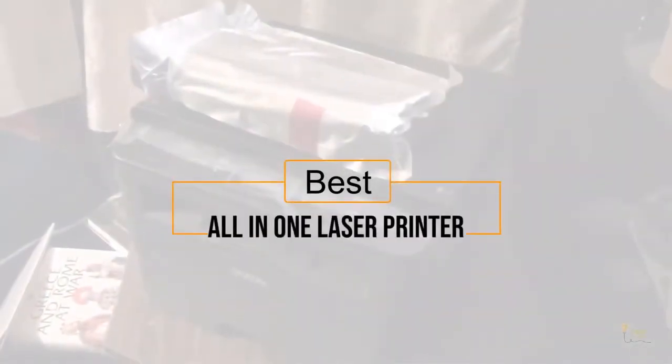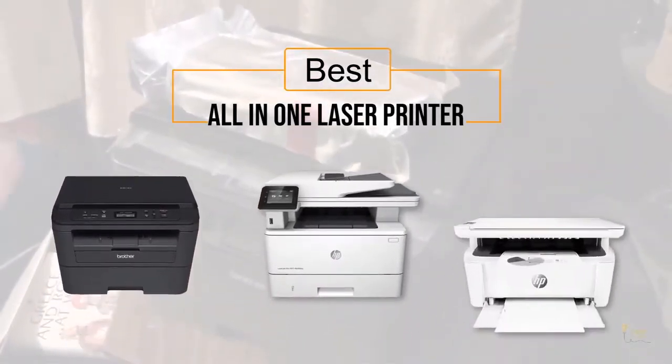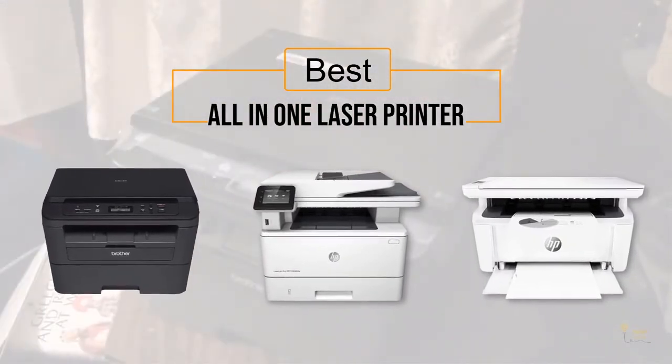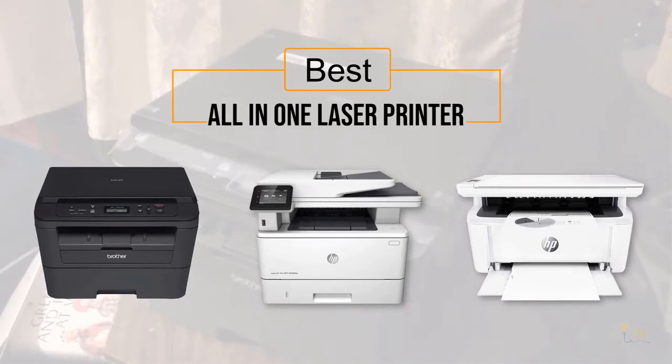If you're looking for the best all-in-one laser printer, here's a collection you've gotta see. Let's get started! At any time you can click the circle for more info and real-time deals. Number 1.